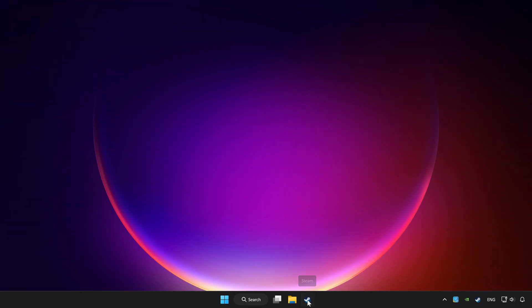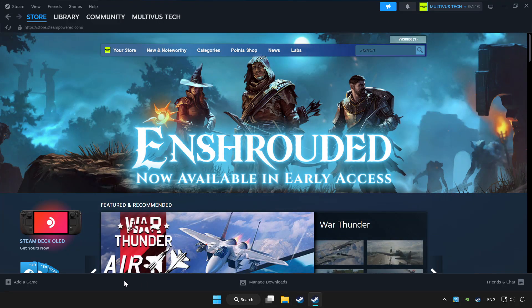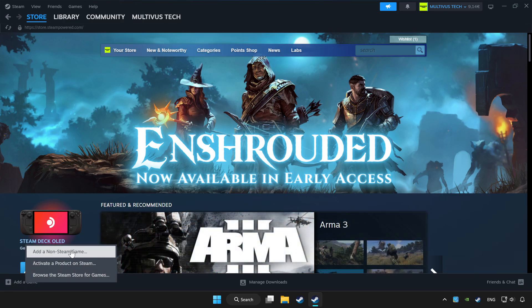Open Steam. If you don't have the game on Steam, add it by clicking add a game. Click add a non-Steam game, and choose the game.